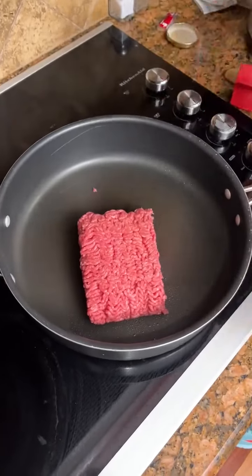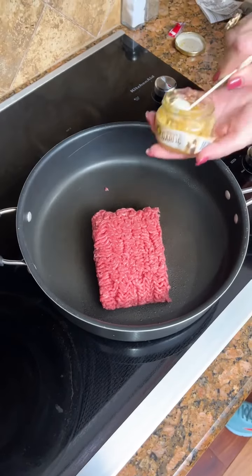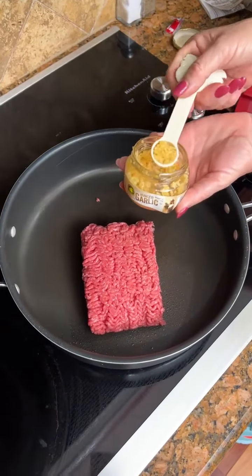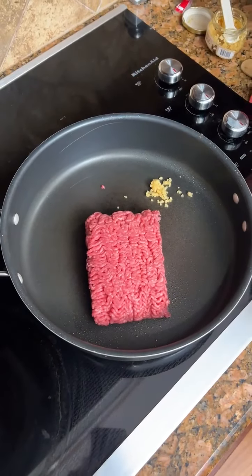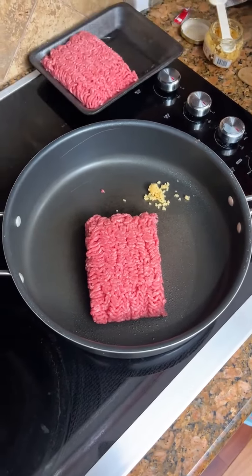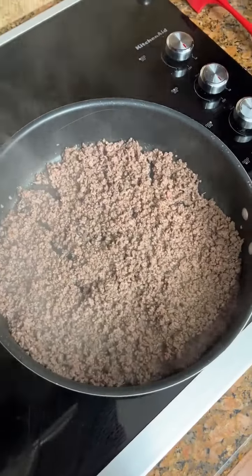We've got one pound of ground beef, and we're going to take one teaspoon of the minced garlic. Brown that. It looks nice and browned up.